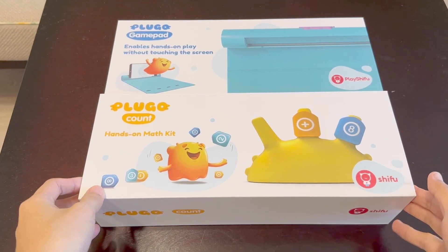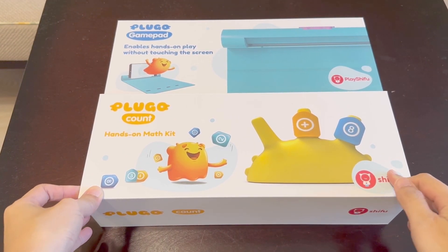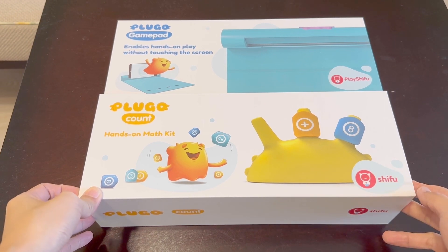Hi friends, today I'll be introducing to you the Plugo Count. This is a math and counting game kit by Play Shifu. Here's a quick demo.